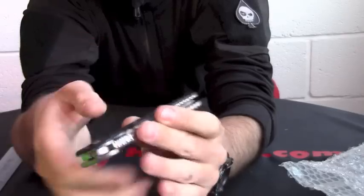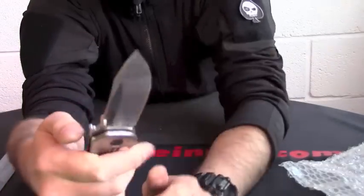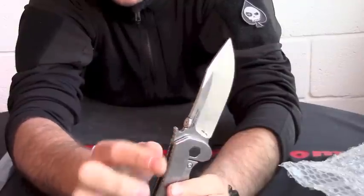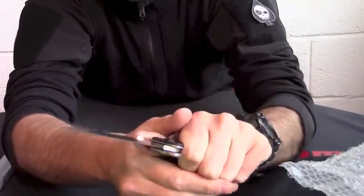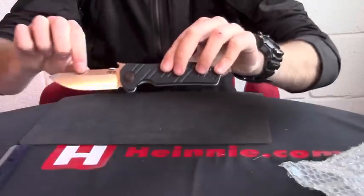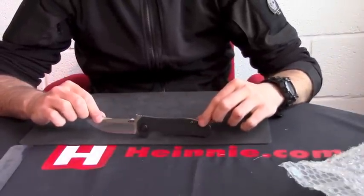You can see the G10 is grooved, so nice and grippy. Big finger choil. The jimping on the back extends up onto the wave feature, so you really can get some nice control and a good grip on that. It feels really, really safe in the hand. So from Zero Tolerance, that's the Emerson ClipPoint 630. Thank you.